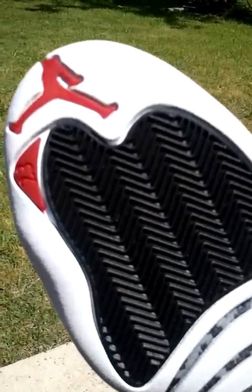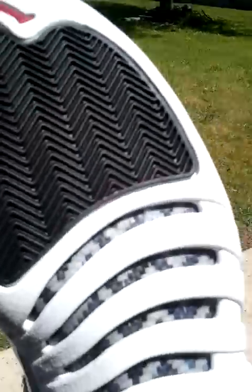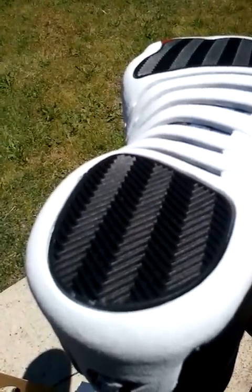On the outsole you got the red Jumpman, the red hit, the 23 right there. You got the black traction pattern, and the carbon fiber plating right there. At the back end is the black traction pad.